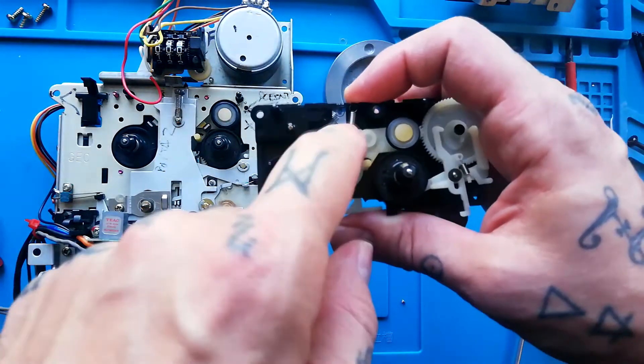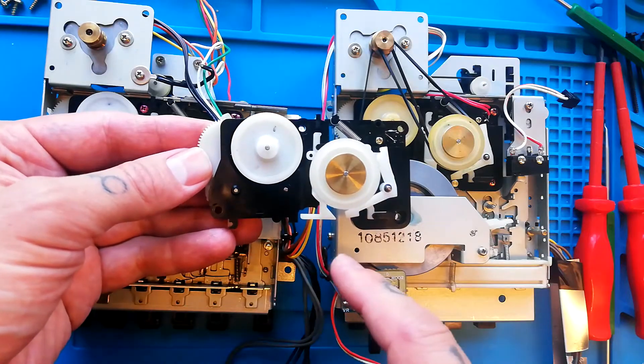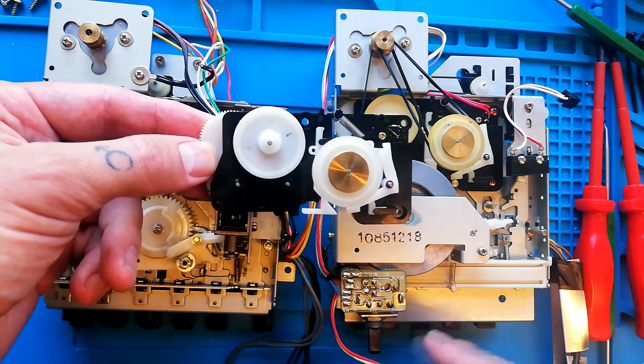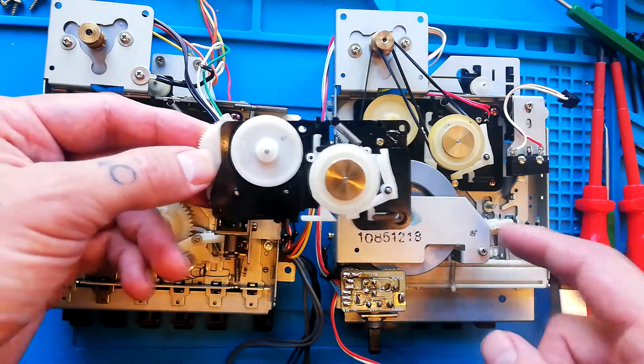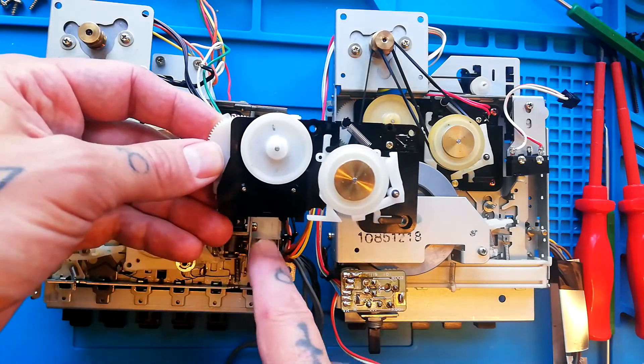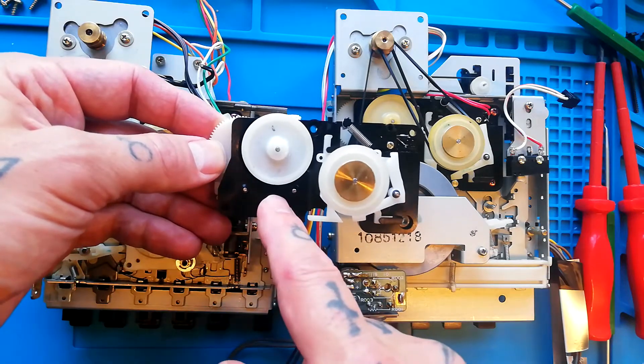So later on I will be demonstrating that procedure where I cut that spring short. The removal of the reel base itself is relatively straightforward — you can see there are four holes that attach it to the main chassis of the GEC transport. However, depending on which variant of the transport you're working on, there may be other things you need to remove first before this will come off.